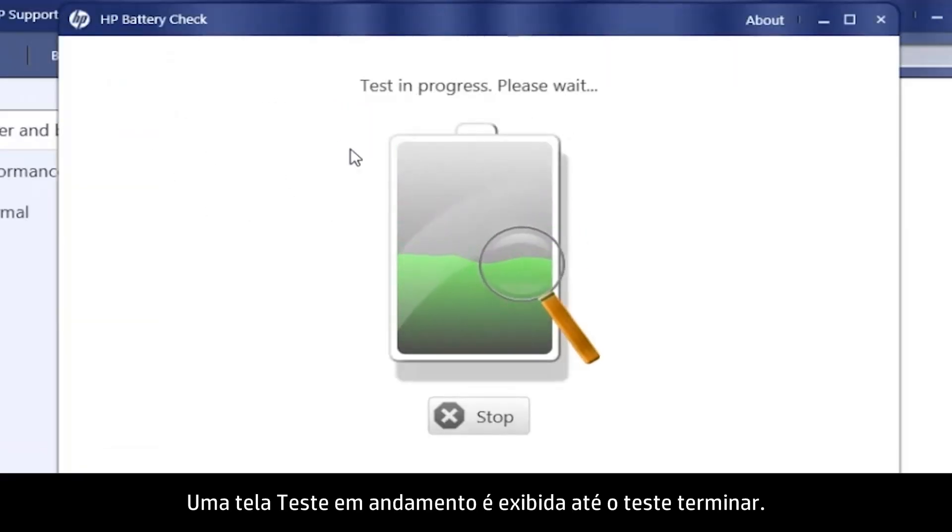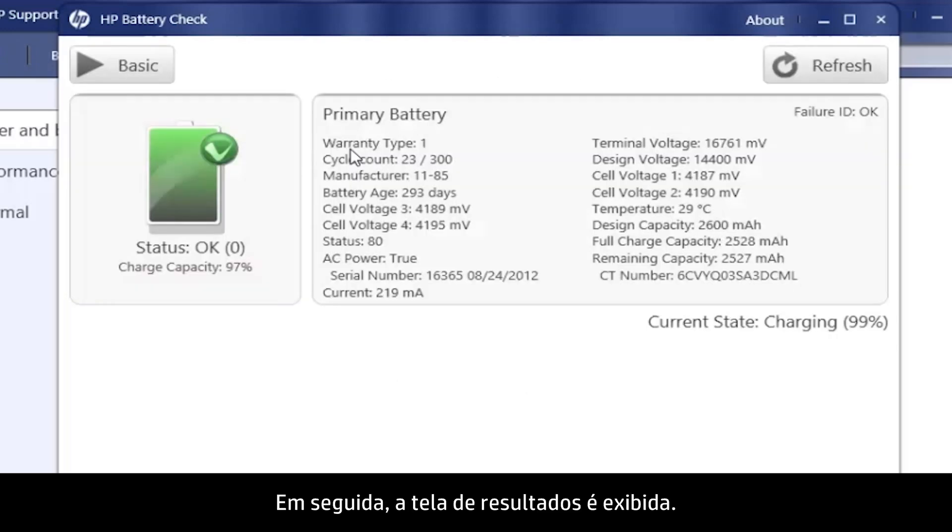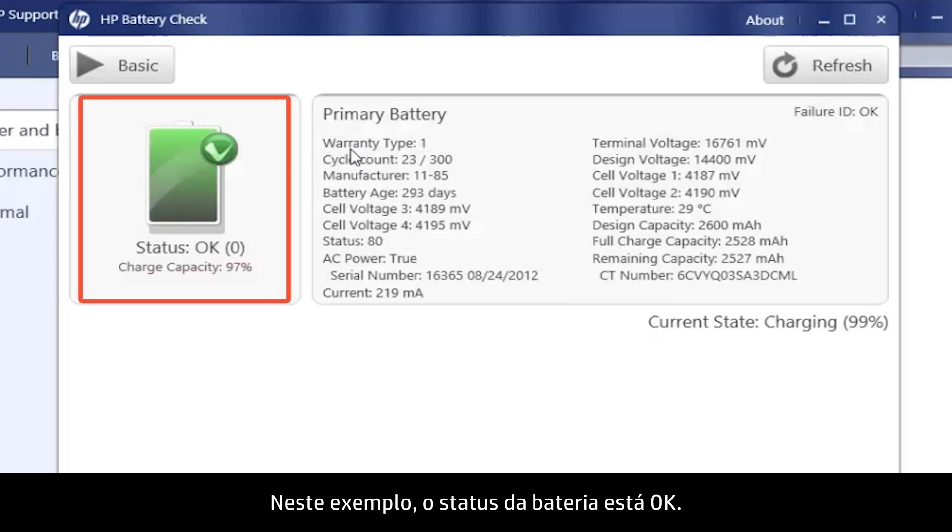A Test in Progress screen opens and displays until the test is complete. Then the Results screen opens. In this example, the battery status is OK.